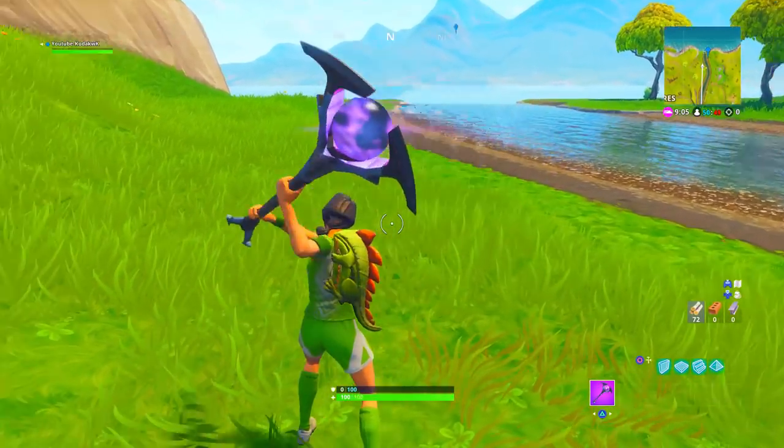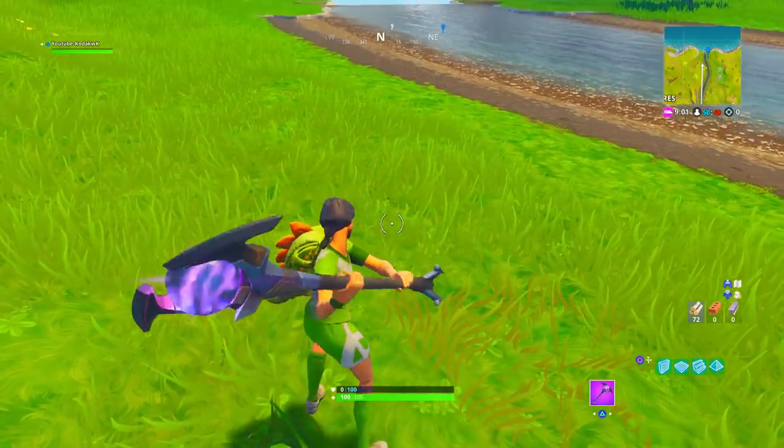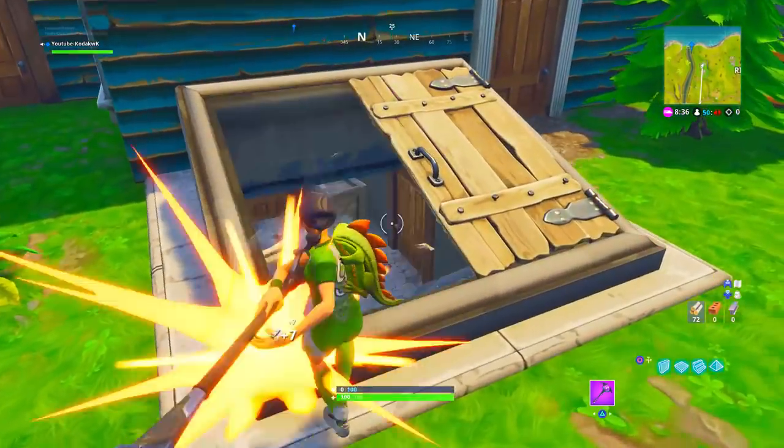Now let's see if it has any unique features. I actually see a little bit of lightning when you swing it, so that's like a trail and a unique feature. Let's see what it looks like when you hit a downed opponent.